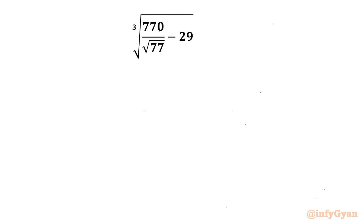Welcome back to InfiGyan friends. In this video we are going to take up one very interesting question from Radical Mathematics. We have to evaluate the cube root of 770 over square root of 77, minus 29.